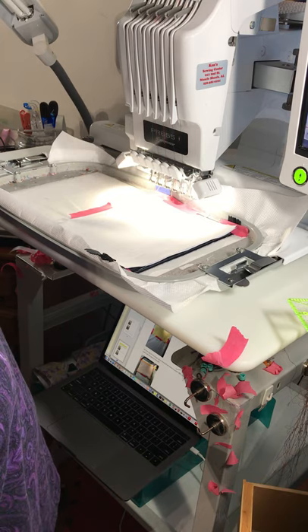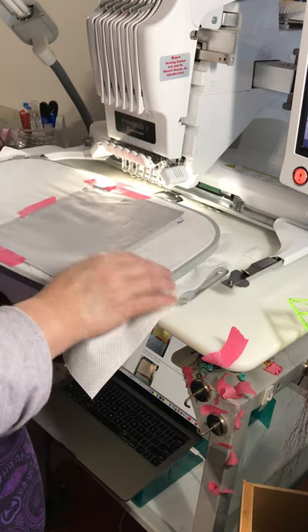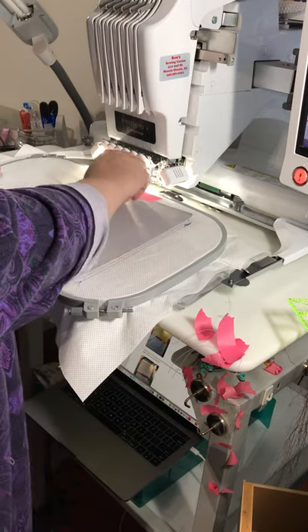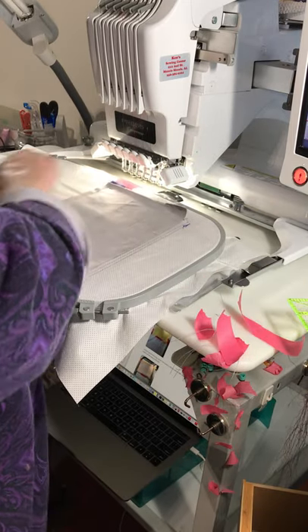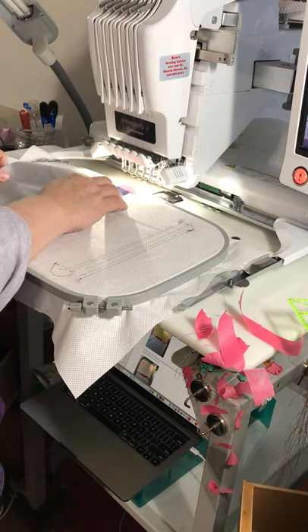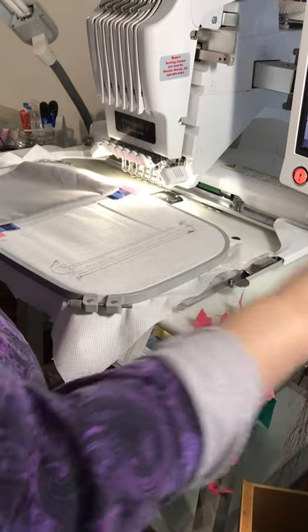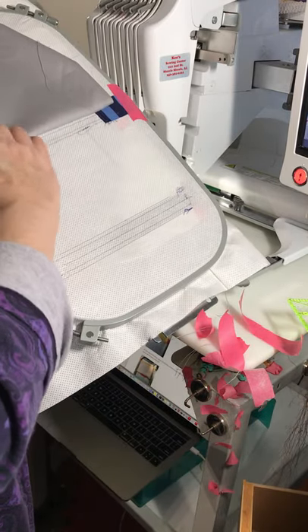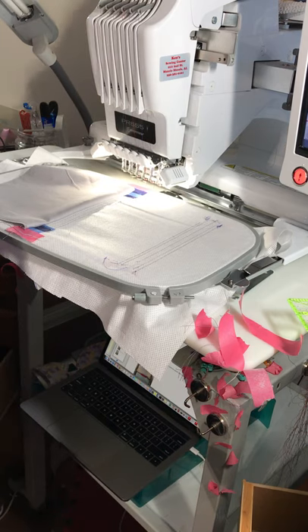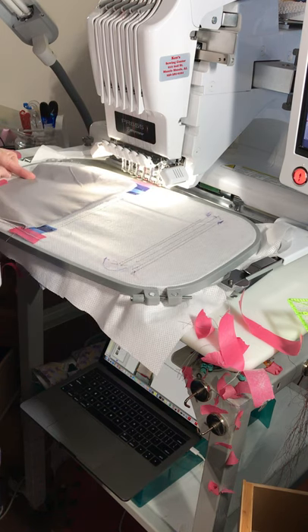Now we're going to turn this over. The threads on the bottom can get a little bit messy when you're doing the top stitching — you might want to pull the thread up. I'm going to lightly, gingerly run my fingernail across that because if you do not press it, you're going to get something like this where one side is over here and the other is over there. You don't want that. You need it to be even, so lightly press it with your fingernail and pull down, making sure it's taped down tautly.